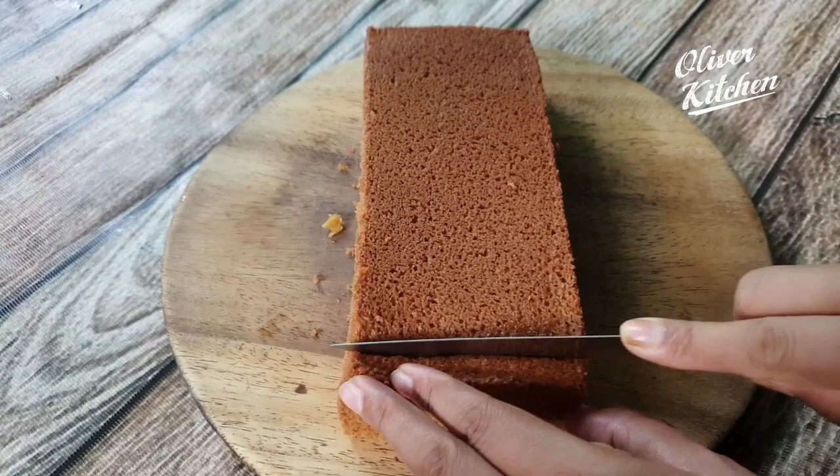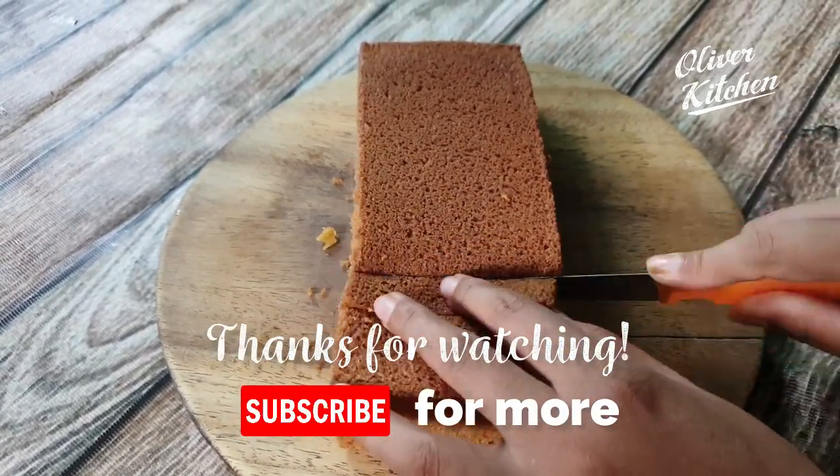Demold and cool to room temperature before cutting. Cut into slices and enjoy!